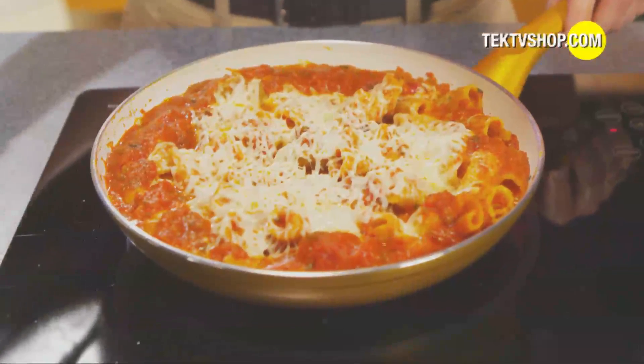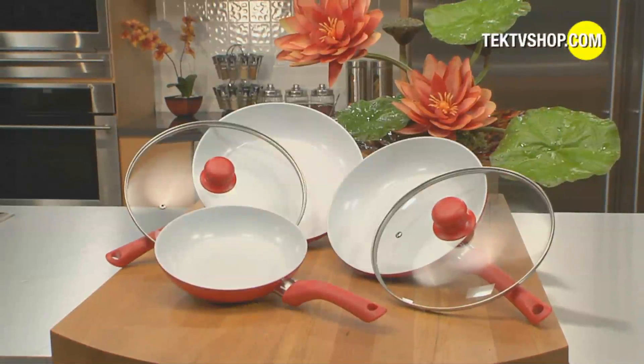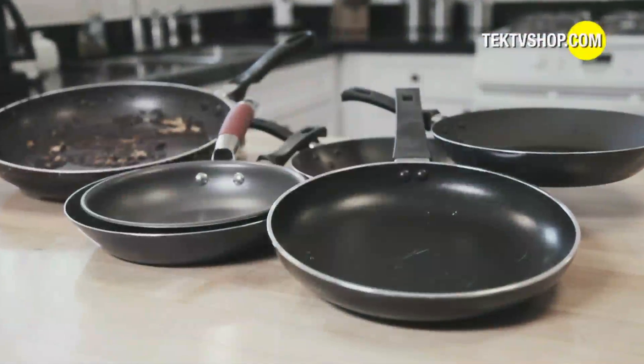Order Ceramacore today, and you'll have the choice to get it as a free upgrade or keep the popular Deluxe Red Pan. Here's how you can get yours now. Regular non-stick pans can be a real pain.